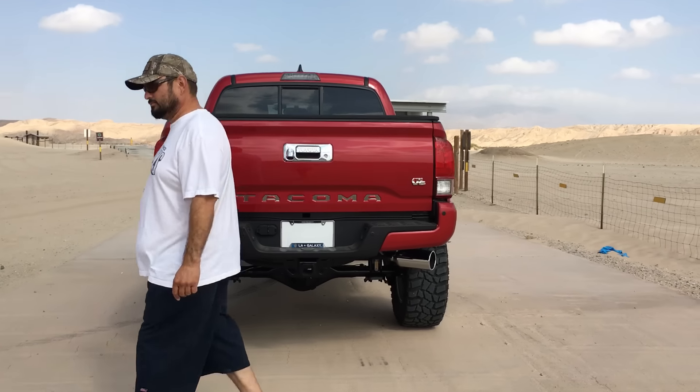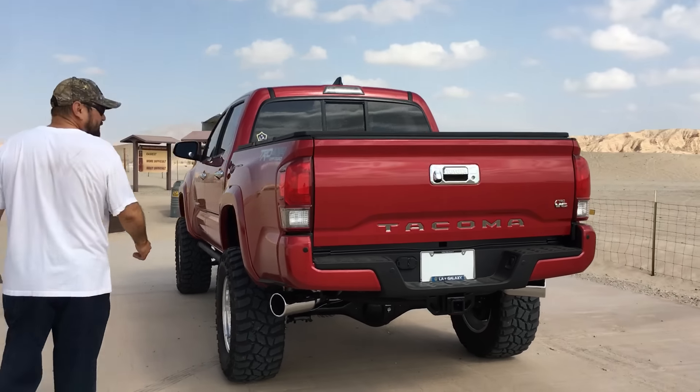Alright, today we're just going to do a little bit. I'm not even going to bother airing down — just to kind of show the articulation here on this Rough Country lift. So let's go!